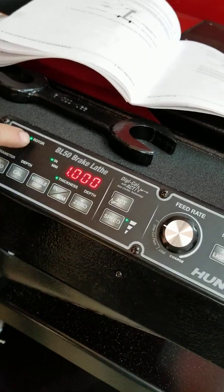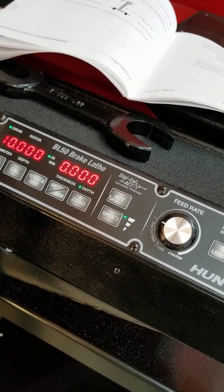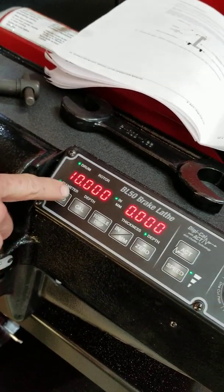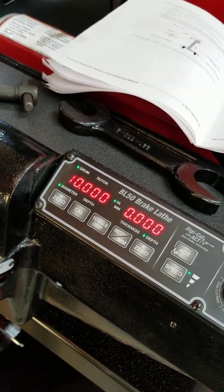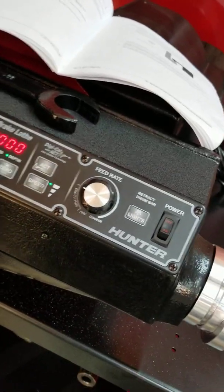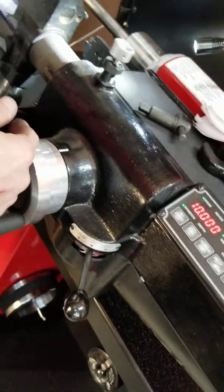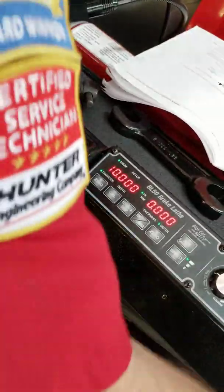That goes back to the rotor thickness, which is one inch. Then toggle display — drum diameter is 10 inches, so I guess five inches radius, but it's figured as 10. That's basically where it zeroes out.